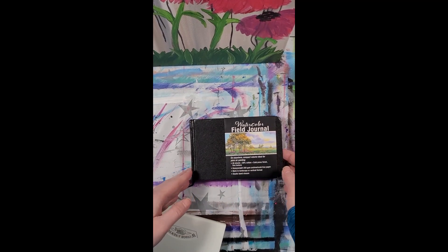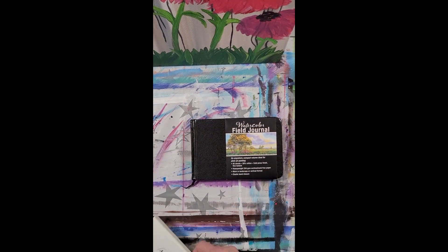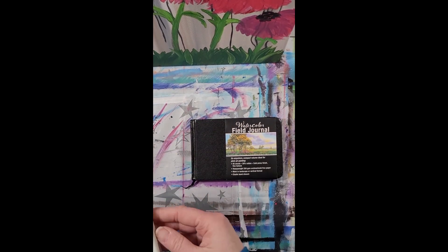It's a little watercolor journal. It's very small and compact. It fits well in my purse or my backpack.